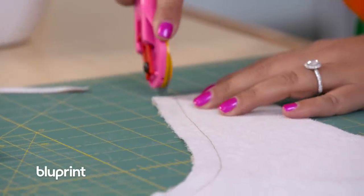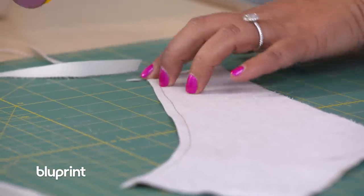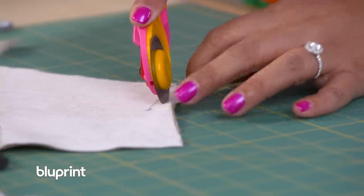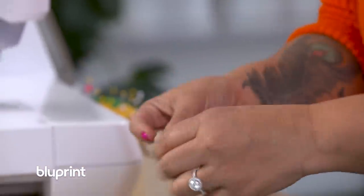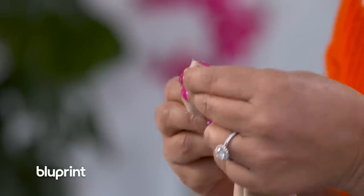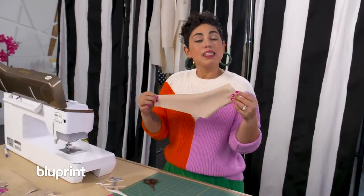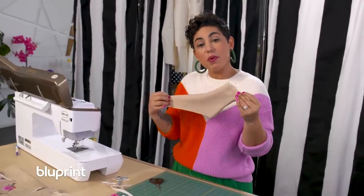I'm going to clip off about half of the seam allowance, cut a little bit of that corner, then use my scissors to clip just below that dot and trim that little area. We're going to turn this right side out and poke out the corner. Use a point turner or something with a blunt end — don't use scissors like me — because you could poke right through your fabric. Now that I have it turned right side out and my corner is nice and sharp, remember this is going to be on your body at the neckline, so you want it really sharp. I'm going to take it to the ironing table and give it a good press.